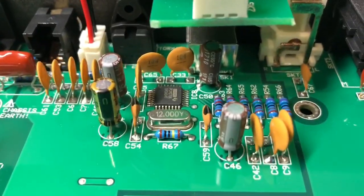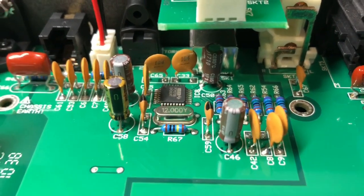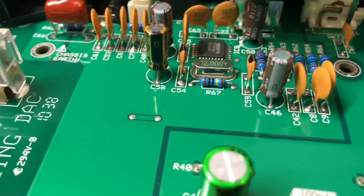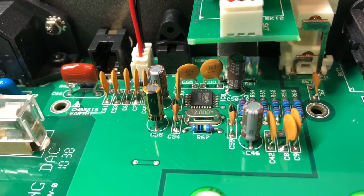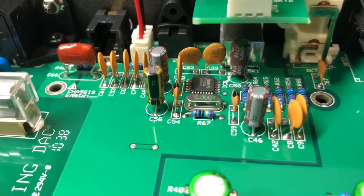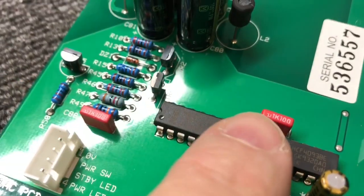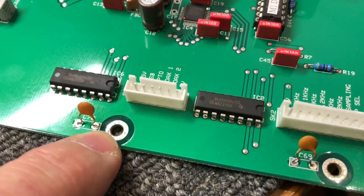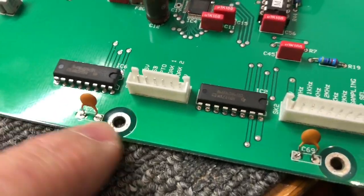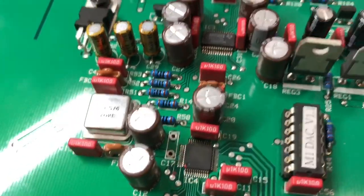The only bit I haven't worked on — I should say this — I haven't done anything with the USB input except change those electrolytics for Elna Silmic and Nichicon Fine Gold. I've left all the ceramics for now — I've just run out of the little 100 nanofarad caps that I need, so I can't do that at this point. But you can see everywhere else I've used Wimas to decouple. I haven't changed the ceramic-to-earth or ceramic-to-chassis ones — I've just left those.